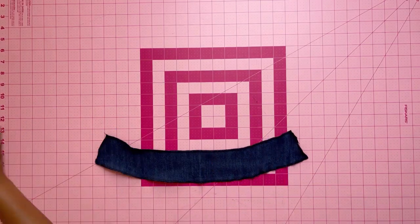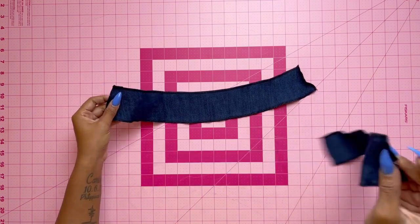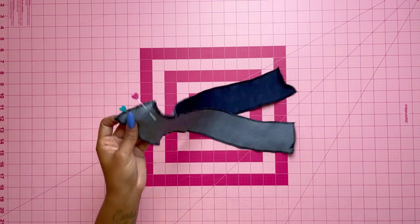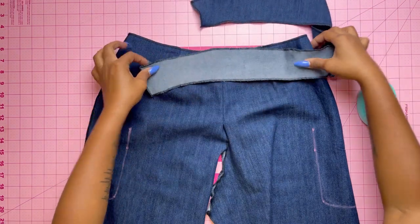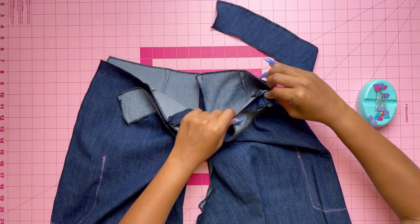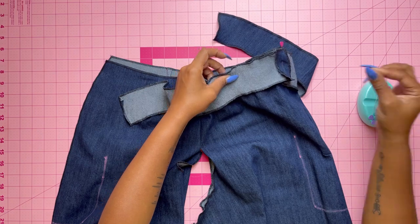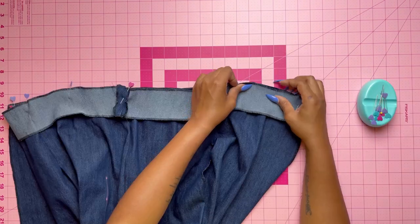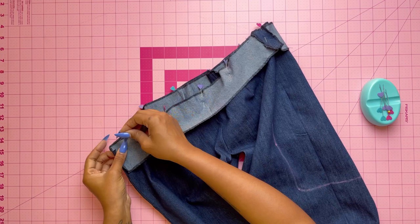Now take your front and back waistband sections, pin them at the notched ends, and stitch them together. Then take your pants and waistband, pin at the notched ends matching centers and clipping where needed. Once done pinning, baste stitch, trim around the edges, and press the seam towards the waistband.